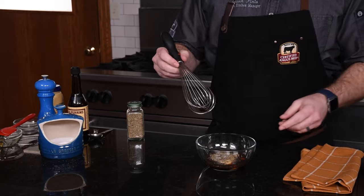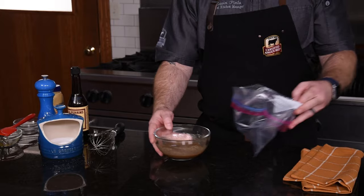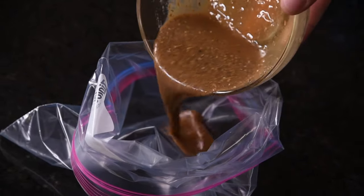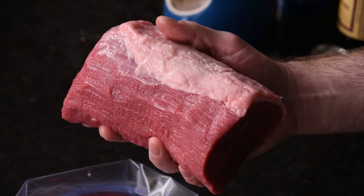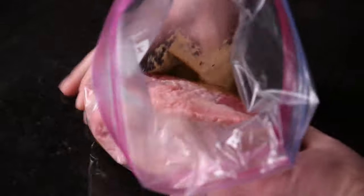Make sure to whisk this thoroughly to incorporate all of those ingredients. We'll be using a zip-top plastic bag to marinate the roast — this way it's sure to coat the roast evenly and completely. Eye of Round tends to be one of the leaner cuts, so I like to leave a little fat on top to baste the meat as it renders in the oven.